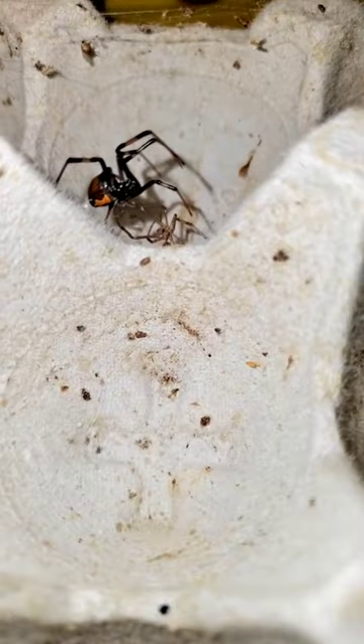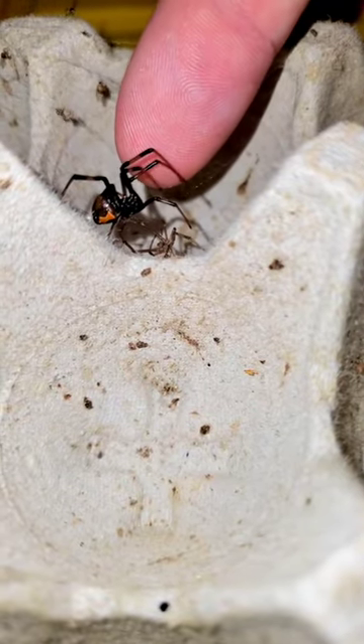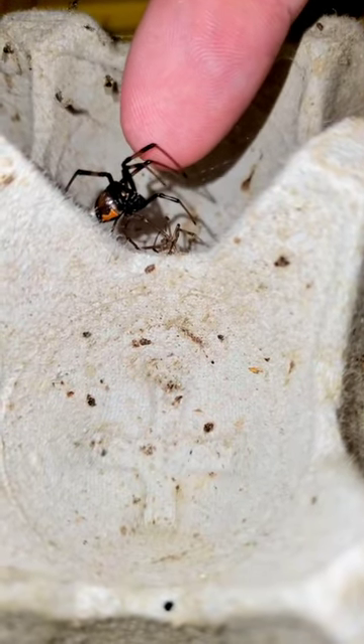Let's go ahead and try to get a good view of that hourglass on her underside so you guys can see that it is a little black widow.